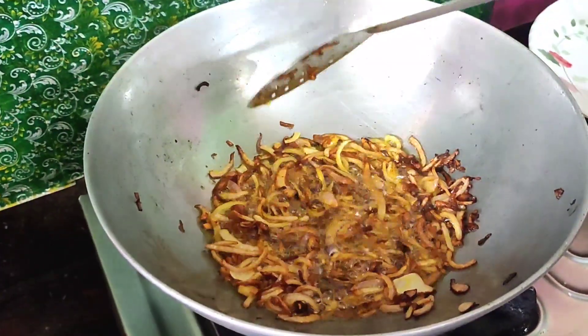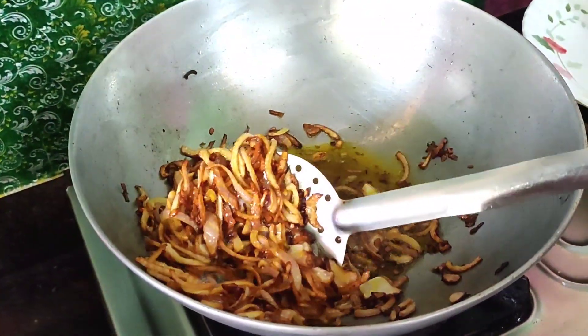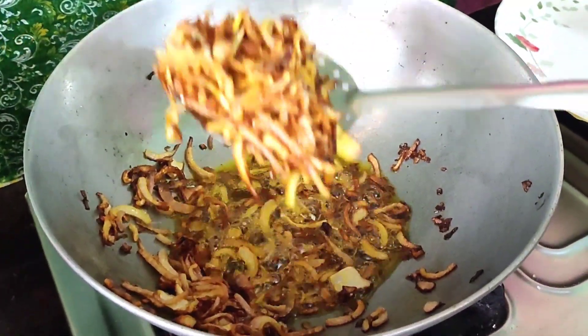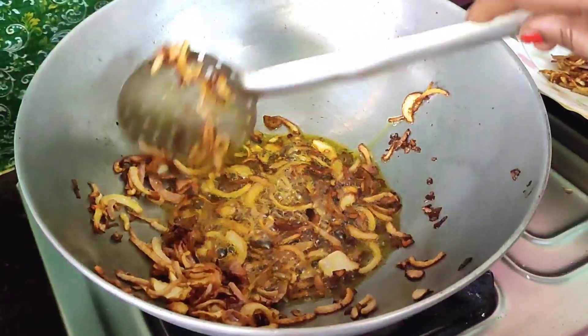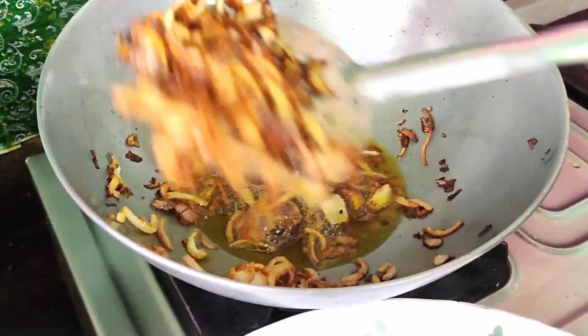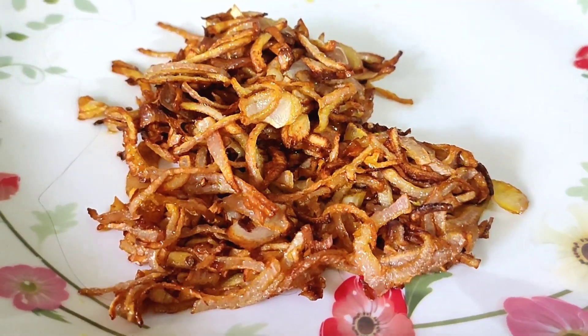This is a brown color, so I am going to make a brown color.